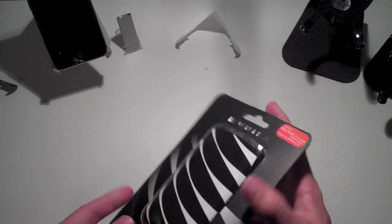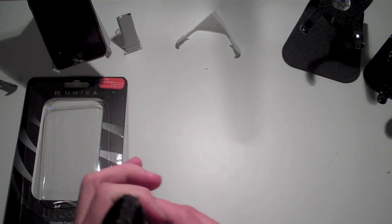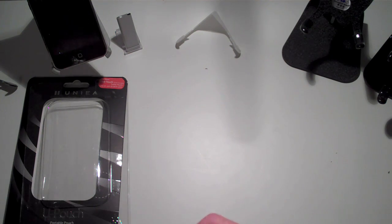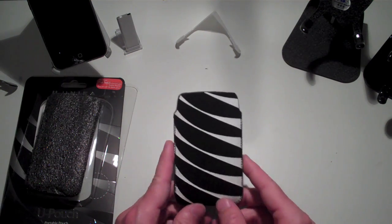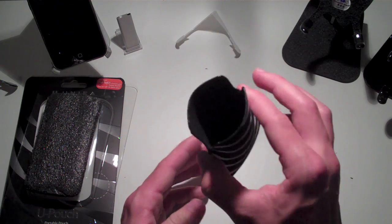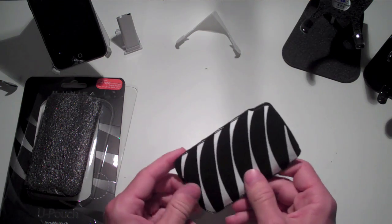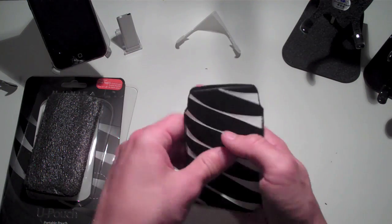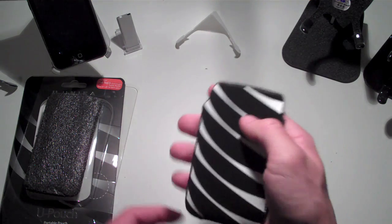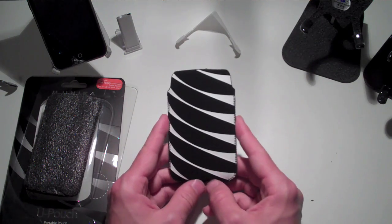This is the U-Pouch portable pouch. We'll slide it out of the packaging here. With this, you just get the little foam piece inside and the pouch itself. Setting the foam aside, as you guys can see, this pouch really does stand out. It doesn't look like any other pouch out there, which is what I look for — something that stands out, doesn't remind you of something else, and creates its own unique image and style in your mind.